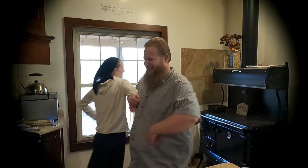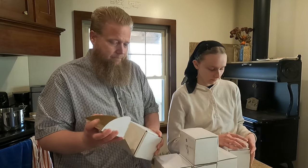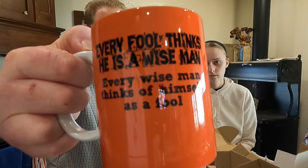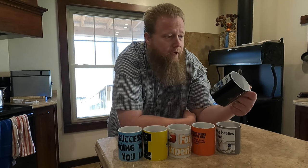Our mugs have arrived - we're unboxing some mugs that we had ordered from Teespring. We offer all six of these mugs in our Teespring store. You can get them in any color - we got one of each: blue, yellow, white, orange, gray background, and black as well. I like them, I'm impressed, I think they've done a good job. Check out the links in the description below.